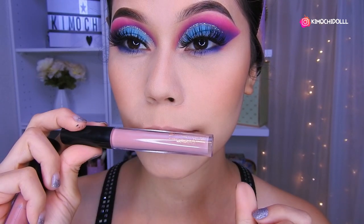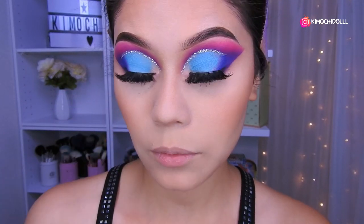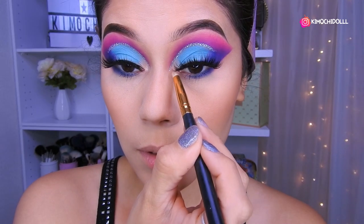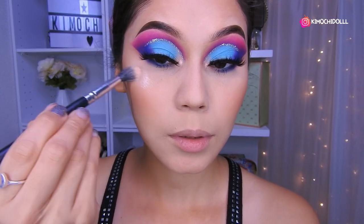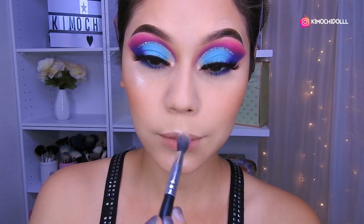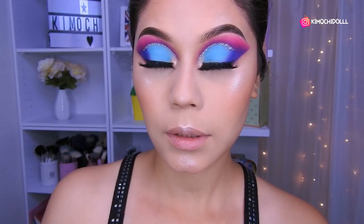Estoy entre estos colores de labial, no sé — puede ser este, no es muy pálido. Mientras me decido qué labial, voy a estar colocando un poquito de iluminador en la parte del lagrimal para dar una pequeña luz. Voy a estar colocando iluminador también encima del pómulo y lo difuminan muy bien. Un poquitito en la puntita de la nariz, lo difumino, y ahora aquí en el centro.